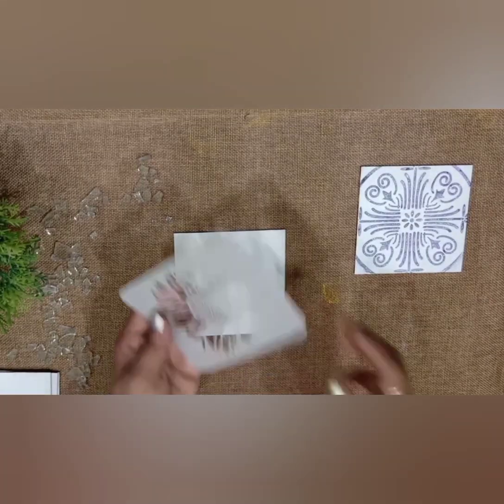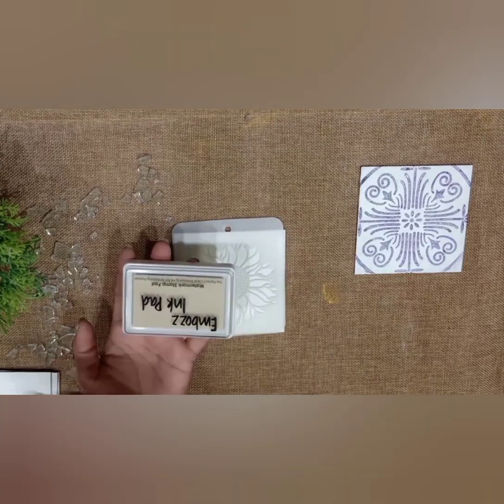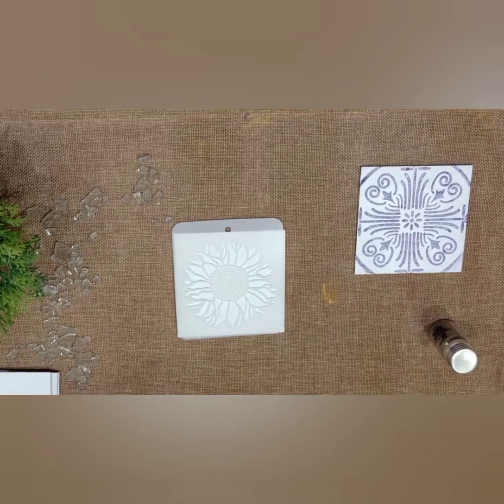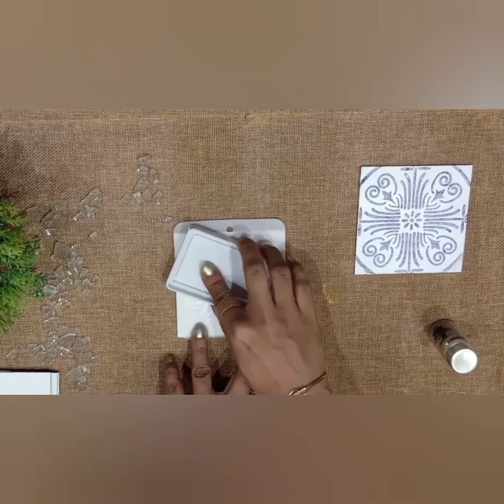On the last coaster I will do the embossing technique. For this you will need an embossing ink pad and embossing powder. Take whichever design you want and press the embossing pad on it.